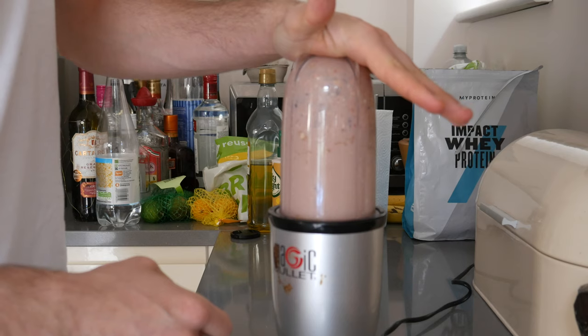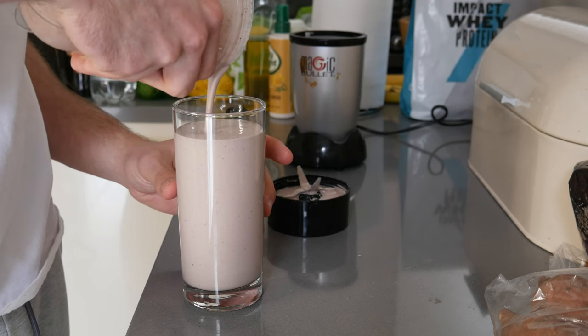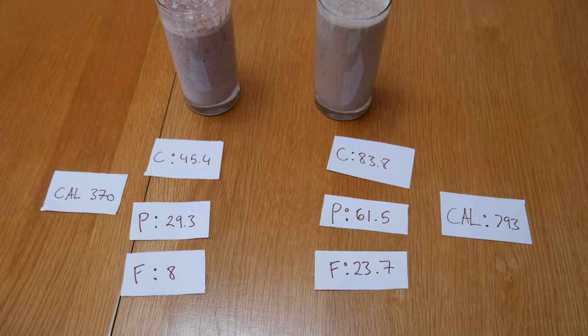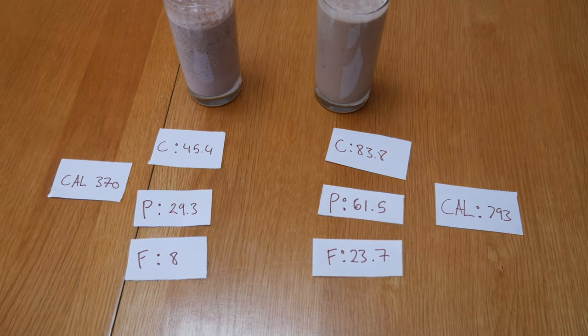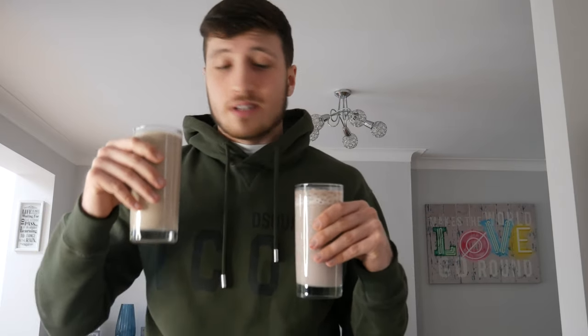Here's your high calorie shake. I have this one because I'm bulking and it's such a good way of getting in your calories. I struggle to eat food in the morning because I'm not hungry, so I drink this on the way to work. Here's the difference in calories, protein, fats, and carbs between the two. I know the carbs in the high calorie shake are very high, but it's a brilliant shake for bulking. The high calorie shake has 793 calories in it — a good way to get in a lot of your calories in the morning.